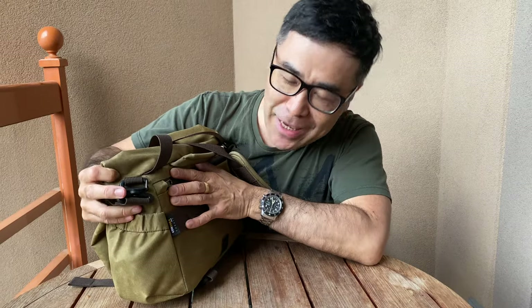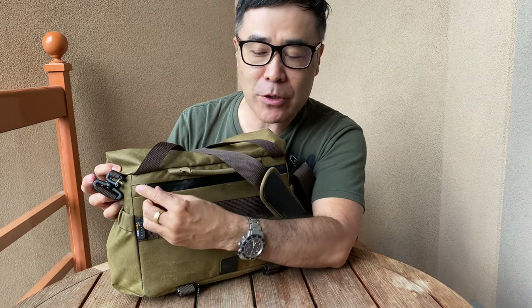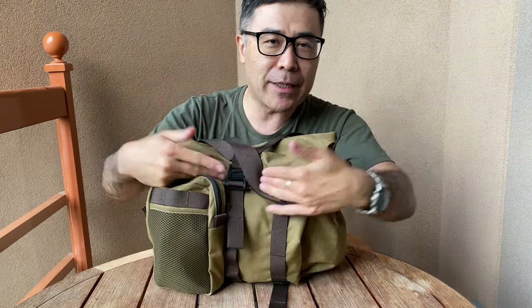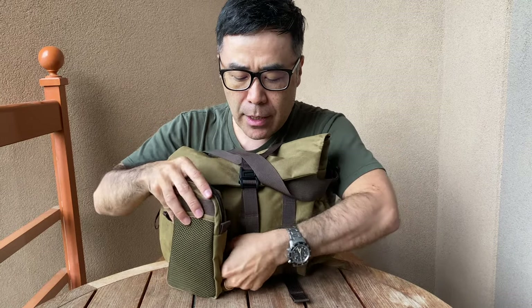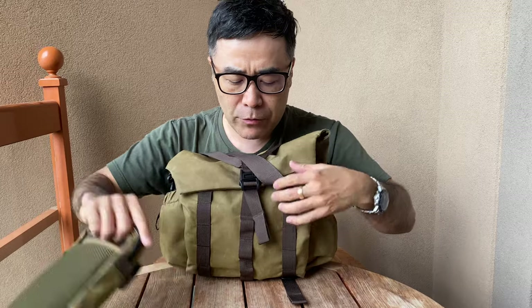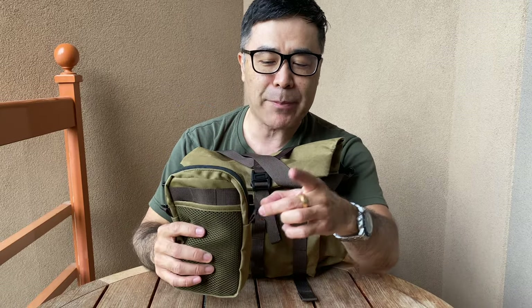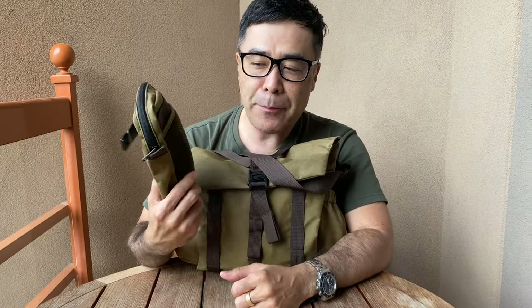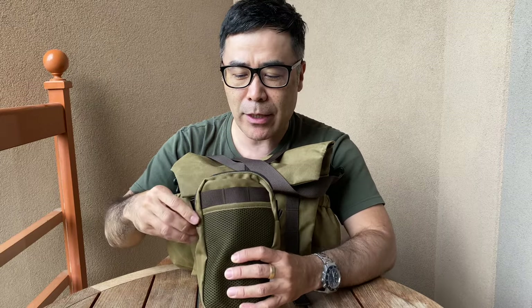They also use proper YKK zippers throughout here, and the back one actually has a little zipper hood, which is nice. There are a couple of hidden zippers inside as well. They have a kind of MOLLE vertical strapping along the front, and they actually gave me two accessories — one is a water bottle holder. They even give you the straps so you can use this as a separate bag.